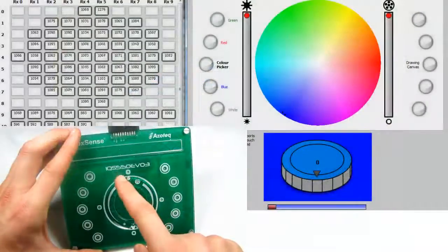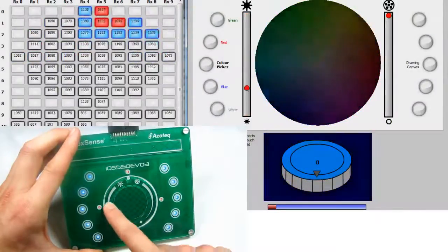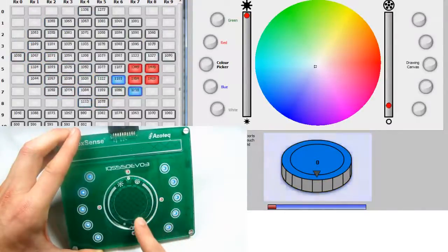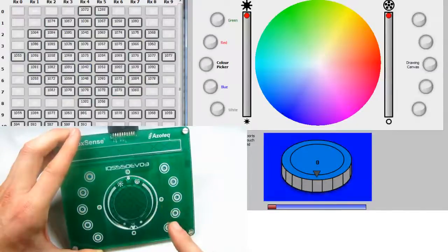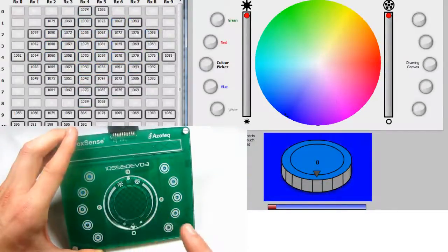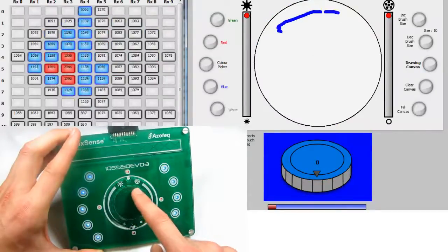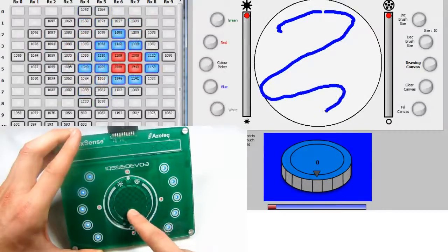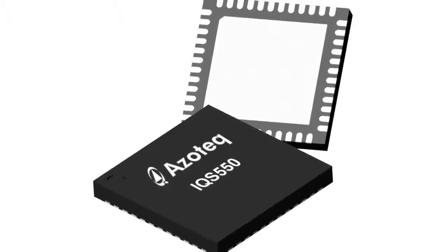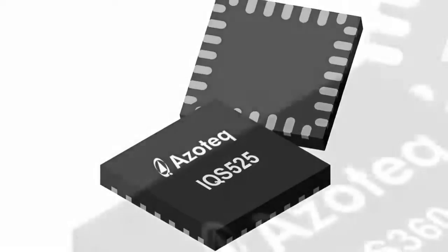The graphical user interface allows configuration and evaluation of the trackpads. The trackpad sensor family consists of the IQS550, IQS525, and IQS360.